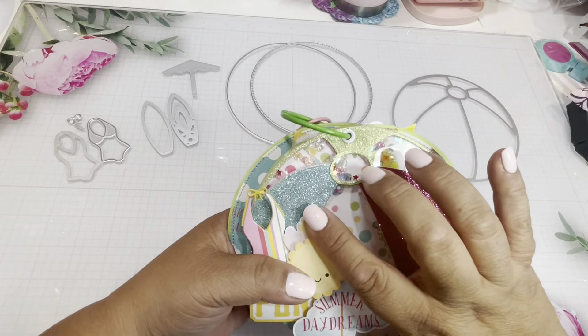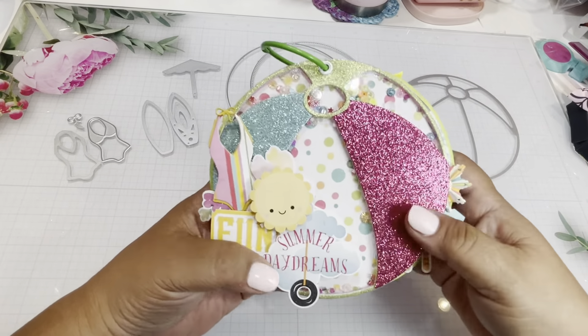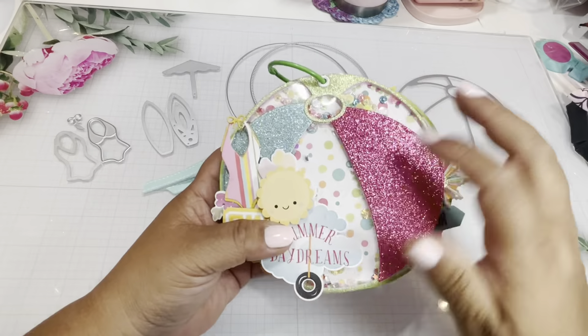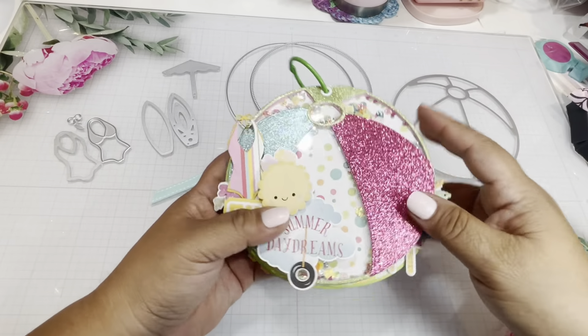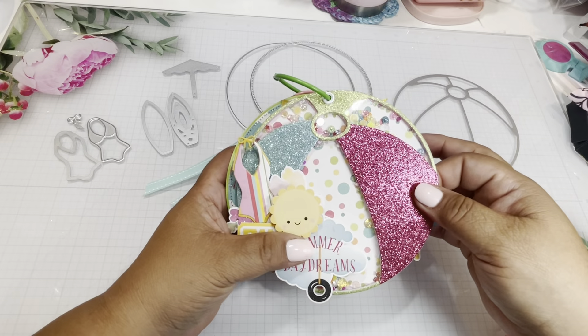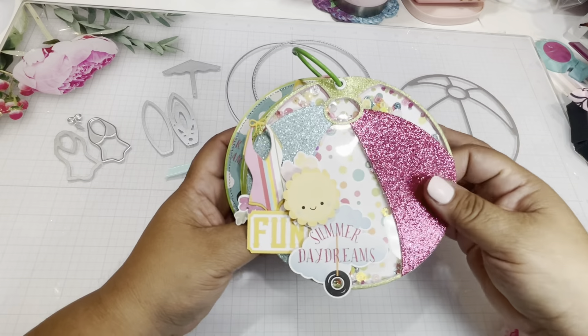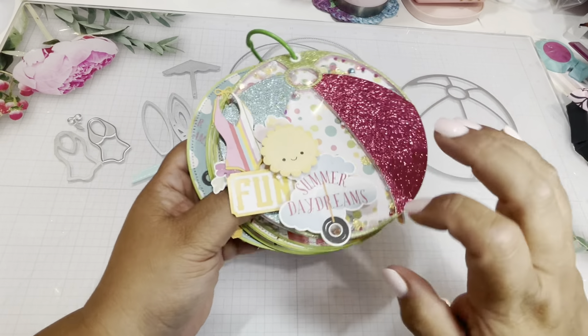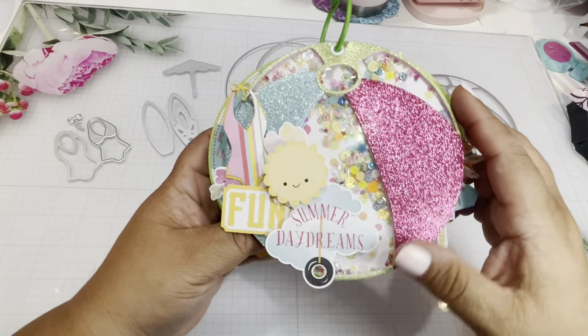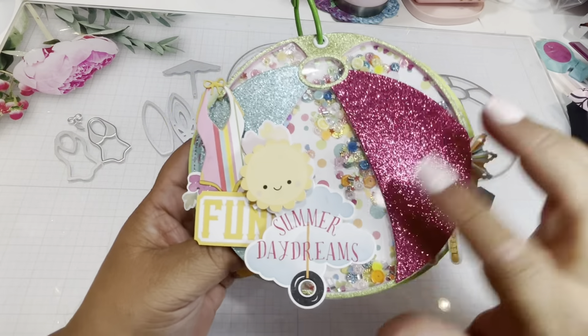Of course I decided to use glitter cardstock because it just stands out so much and I love it. And of course it's a shaker! The first time I did this I made it into a thick shaker but that didn't work out — I had to make it a little bit skinnier, but you know, it's always a learning experience. It is a shaker and I love it — look at how pretty that is, very summery.